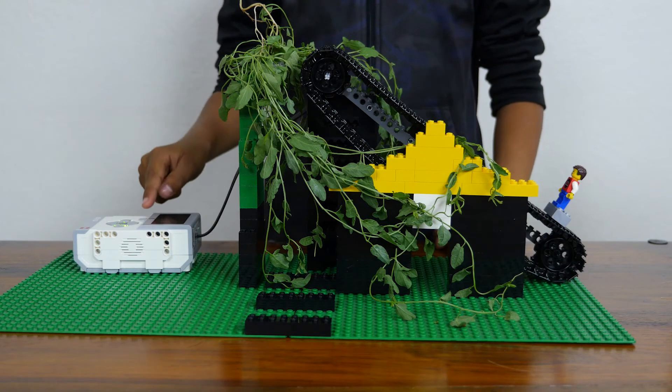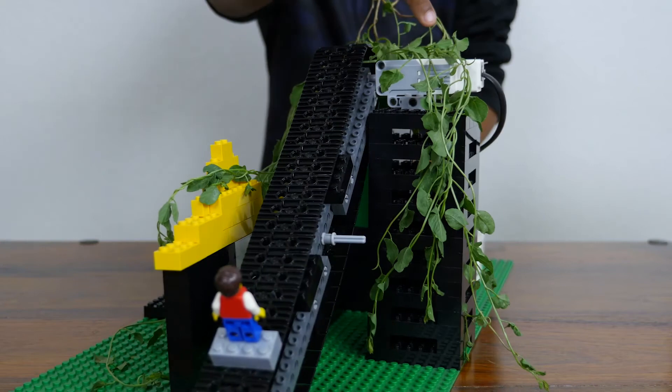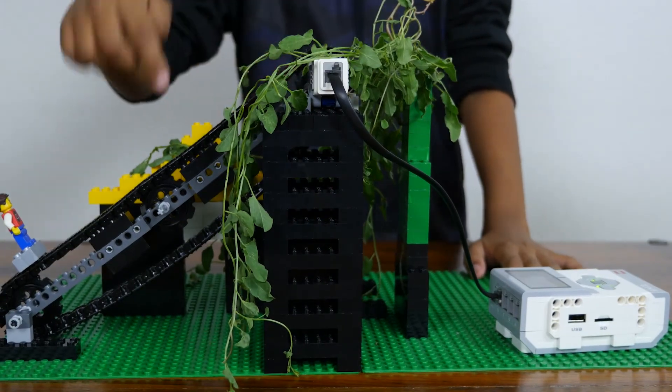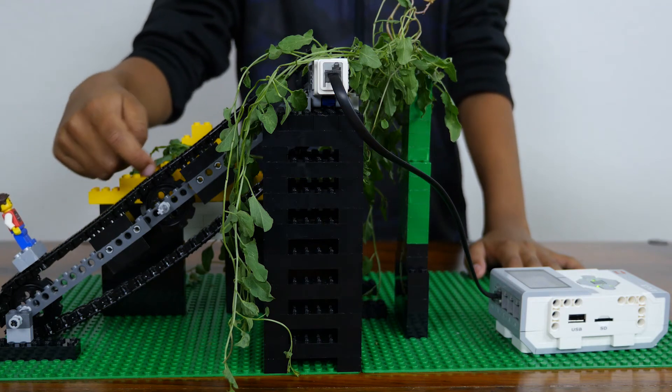Over here I have an EV3 brick. The EV3 brick is connected to a medium motor. The medium motor is connected to a gear. There are several gears to help the treads turn.